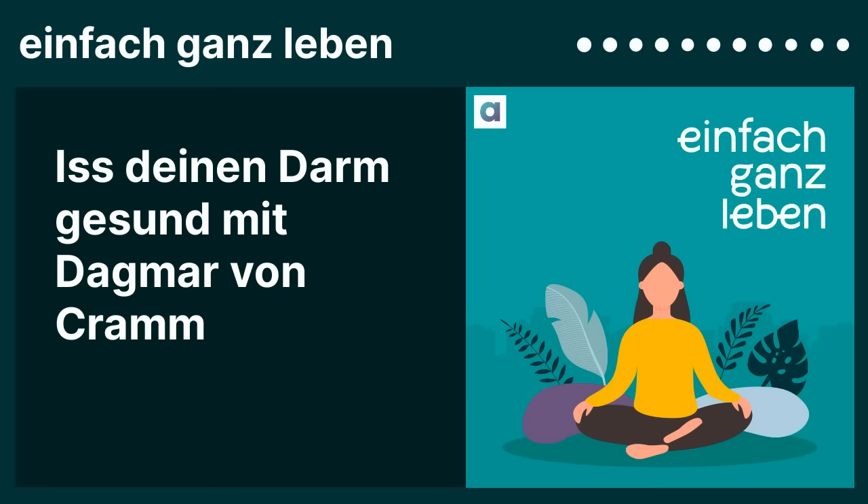Da habe ich gedacht, das ist ein Thema. Da wissen einfach viele gar nicht Bescheid, wie sie es eigentlich machen sollen. Ich wollte ein Buch schreiben, das die Basics darstellt, ohne zu kompliziert zu werden, und ganz viel Praxis dazu gibt. Und ein Anreiz war auch: die Low-FODMAP-Diät ist sehr im Schwange. Die meisten denken, wenn ich Low-FODMAP esse, dann wird mein Darm gesund. Und das ist ein Riesen-Missverständnis. Je mehr ich mich mit dem Thema beschäftigt habe, habe ich gemerkt, was wir alles noch nicht wissen – und wie spannend das in Zukunft noch werden wird.